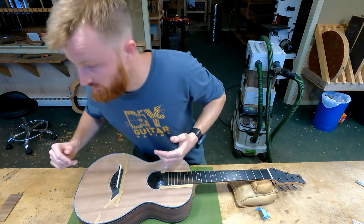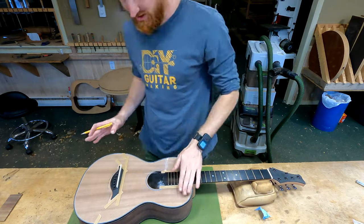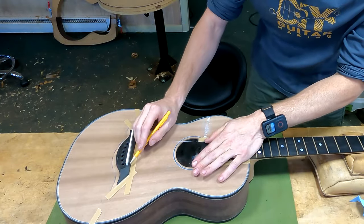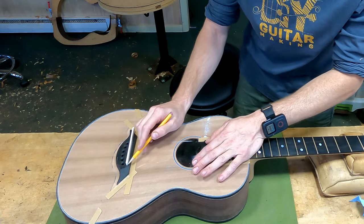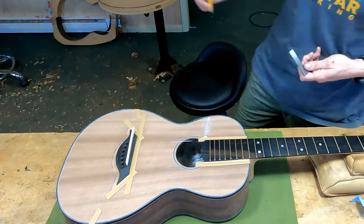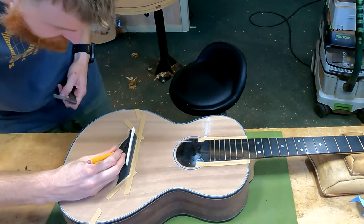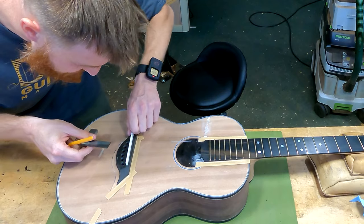So now what I have to do is shape this saddle. We're going to put the fretboard's 20-inch radius onto this saddle, set the height of it, and then crown the saddle. First I'm just going to trace a line across like this, and then I want to know where the center of my string splay is — so I'll mark the center between my D and G string.